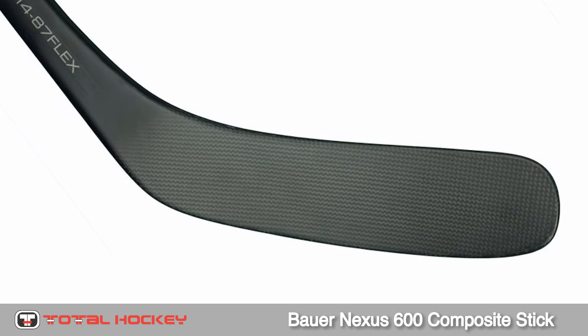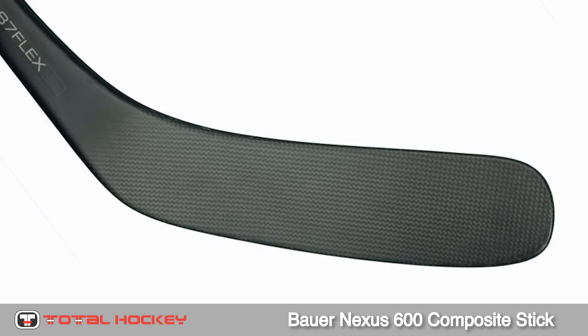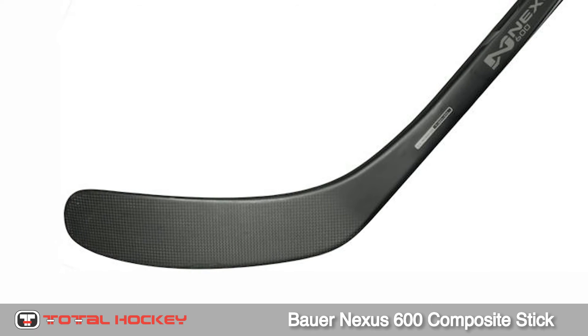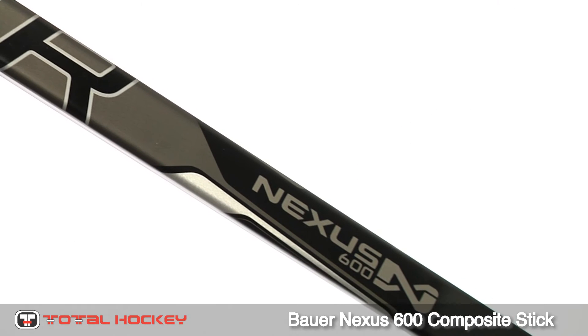The blade has a 3K carbon wrap, improving consistency and durability. And with the Aerofoam 2 blade core, you'll be sure to get great balance and stability when handling the puck.